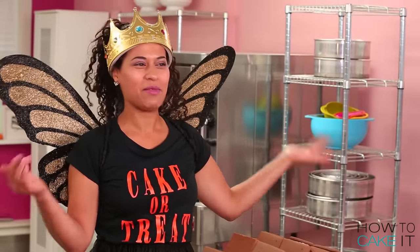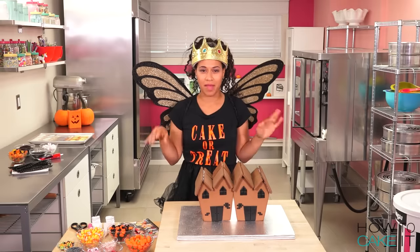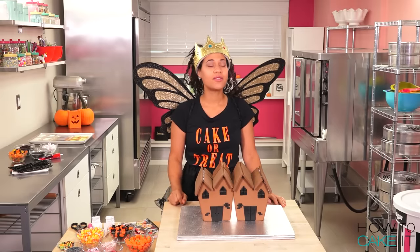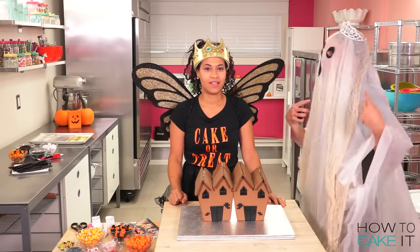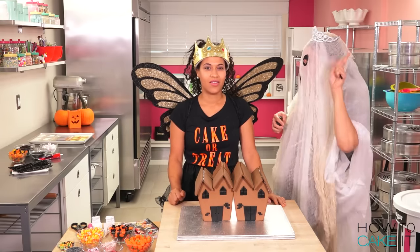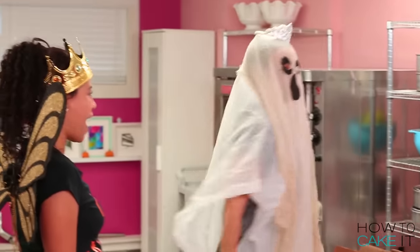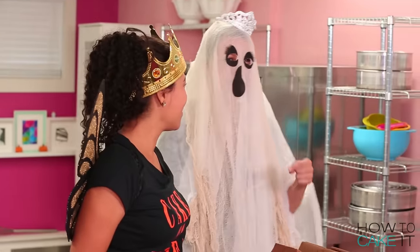Jocelyn, are you ready to come join me on How to Cake It? Jocelyn's just touching up her makeup. Here she comes. I am playing myself the queen ghost of How to Cake It. What do you think? I think you're like one of the happiest ghosts I've ever seen. I'm definitely not a scary ghost — I'm the giggling ghost.